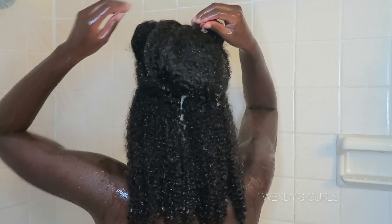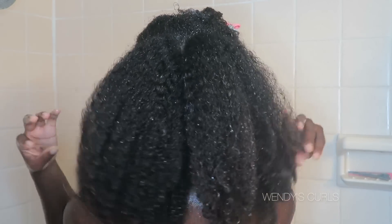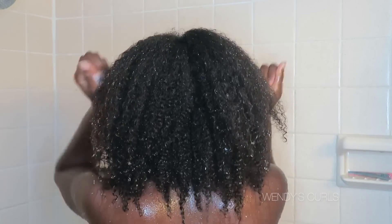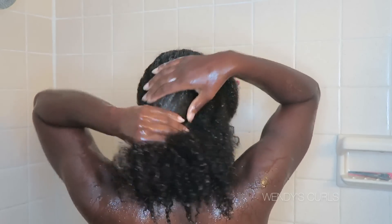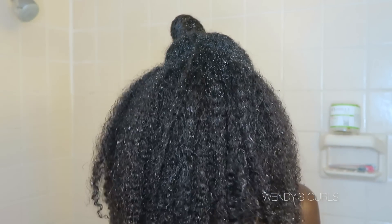This is my hair rinsed out after the deep conditioning treatment. I'm just going to place some more conditioner in it to get a little more moisture locked in. This is my hair all clean and rinsed out with no product in it.